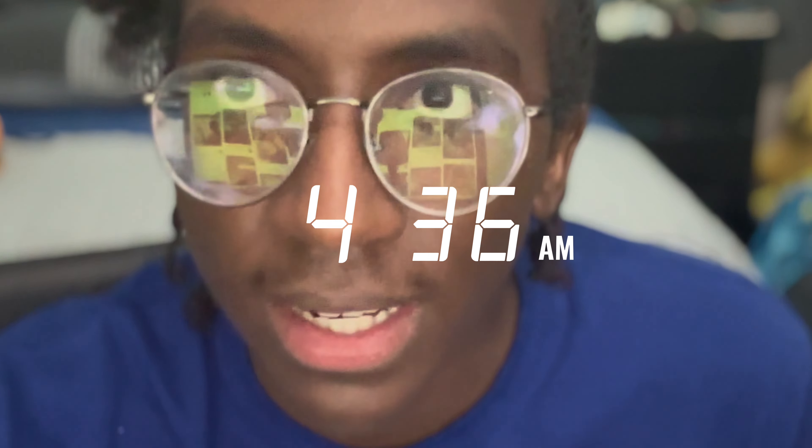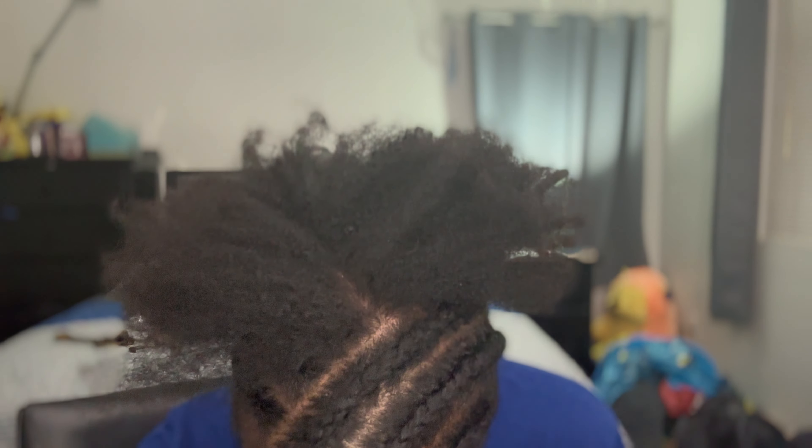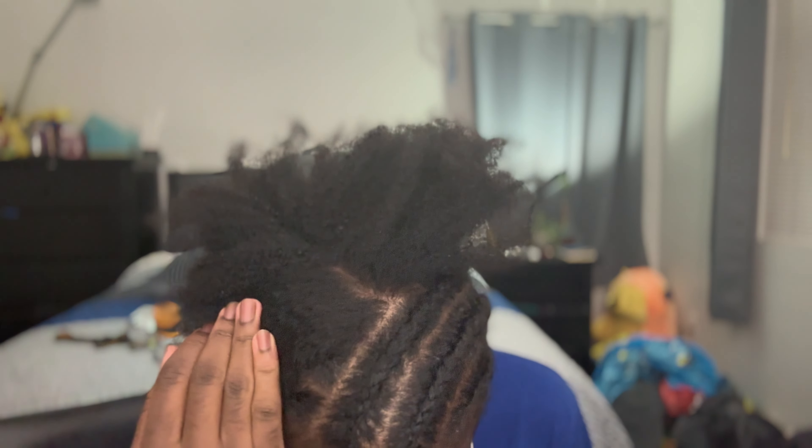The reality is the time check right now is 4:36 AM. Yes, you heard that — 4:36 AM. This is what I have: three done on this side, two done on this side. I'm currently trying to part the third one on this side right now. That's just what it is — just got to get it done, keep going.